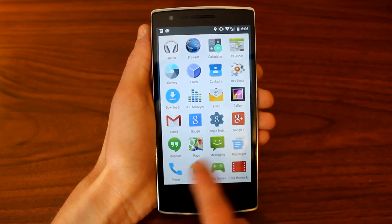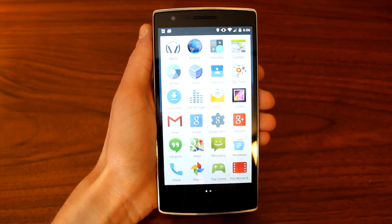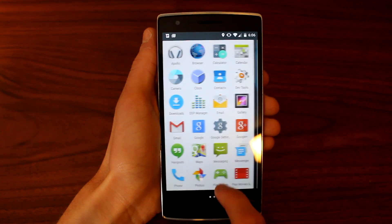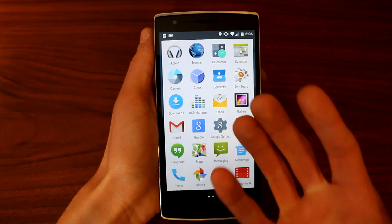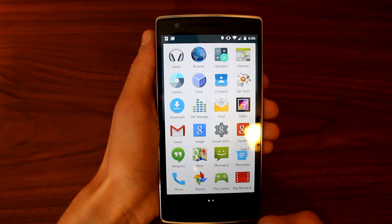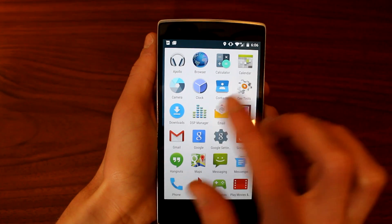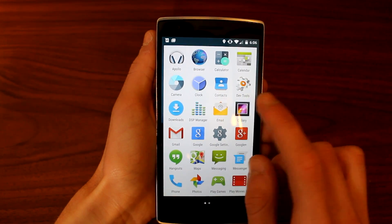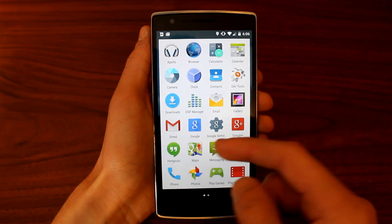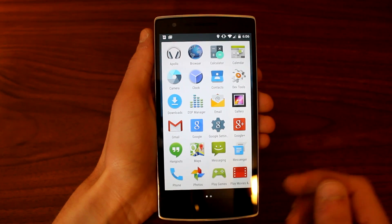If we go ahead and press on the application drawer, you can see we've got a brand new animation and layout for our applications. The material design is something that's really impressive — you can talk about it all day and watch videos about it, but you really don't understand how big of a change this is for Android until you get your hands on it. Out of the box with this ROM is pretty basic stuff: you've got the Apollo Music Player for CyanogenMod, the stock browser, calculator, calendar, dev tools, your clock, camera — pretty much all your essential applications. Be sure that you do have to flash the Google apps on here as well. If you guys want a tutorial video on how to do this, let me know in the comments.